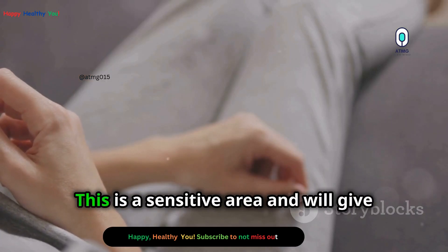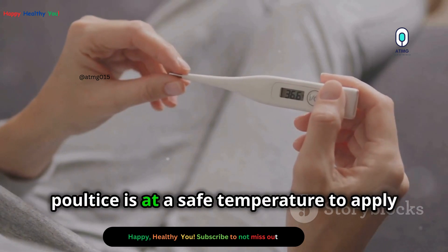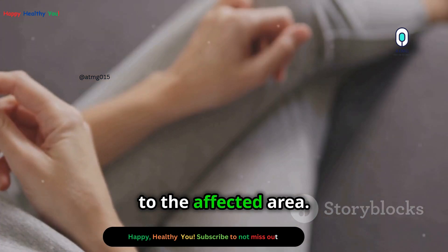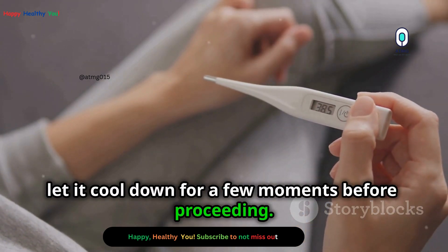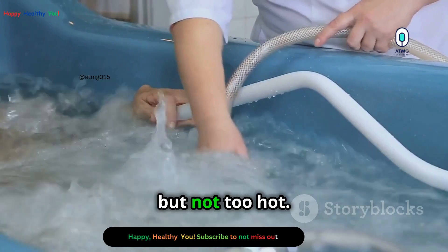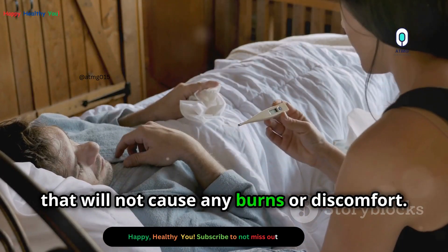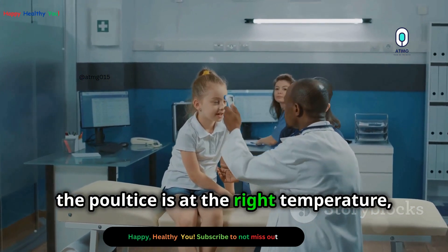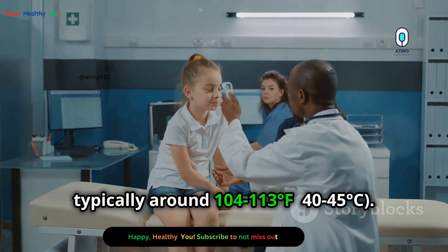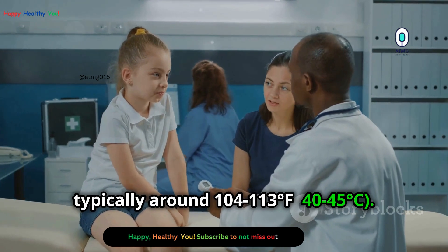Test the temperature on your wrist, which is a sensitive area and will give you a good indication of whether the poultice is at a safe temperature. If it feels too hot, let it cool down for a few moments before proceeding. The poultice should be warm but not too hot. Ideally, it should be at a comfortable temperature that will not cause any burns or discomfort. Using a thermometer can help ensure the poultice is at the right temperature, typically around 104 to 113 degrees Fahrenheit, or 40 to 45 degrees Celsius.